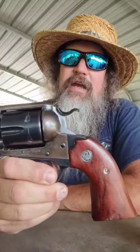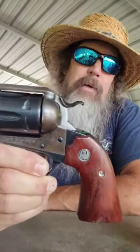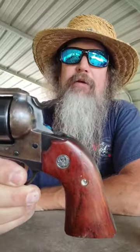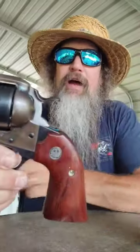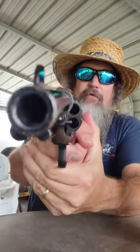Some of you may recognize that — that is a five and a half inch Ruger Old Model, the big frame Bisley, .45 Colt. Oh man, y'all, I tell you what, I ain't gonna do a 'love it or list it' on this one.